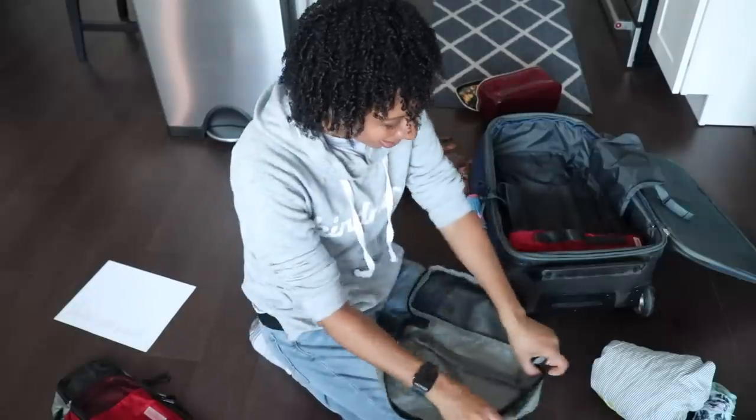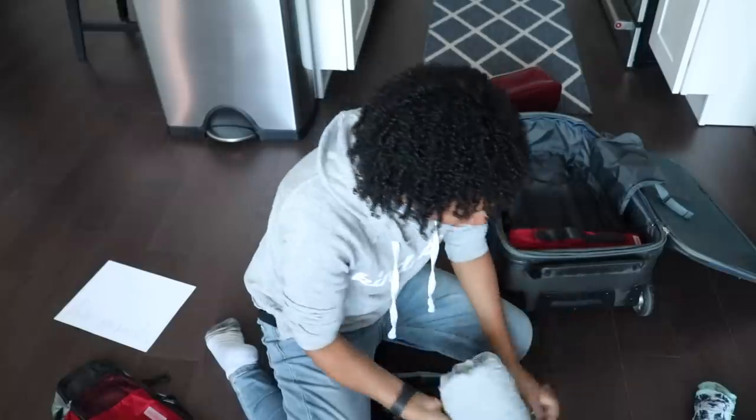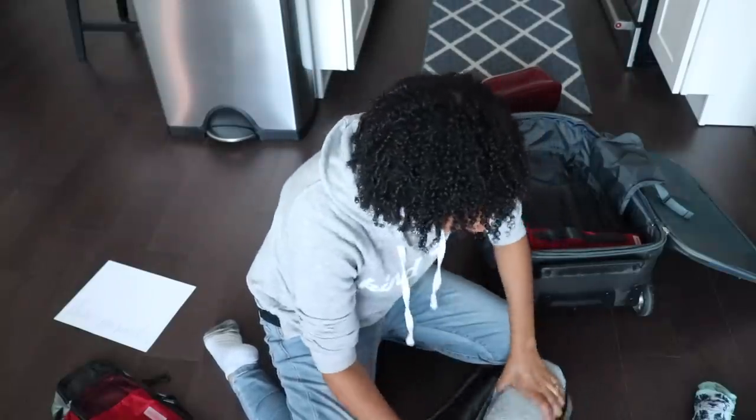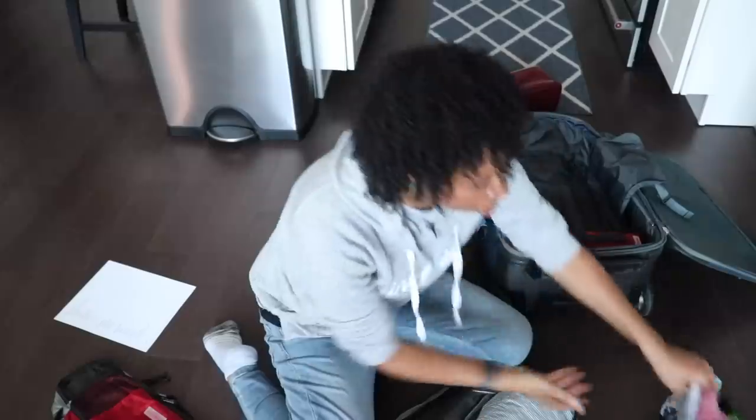I can at least deal with it a little bit, but I'm still not a big fan of air travel — it just gets to me a little bit. Okay, we're going to put the dress in here and the pajama bottoms.